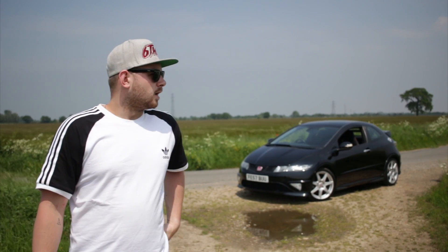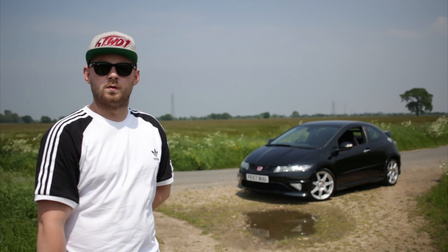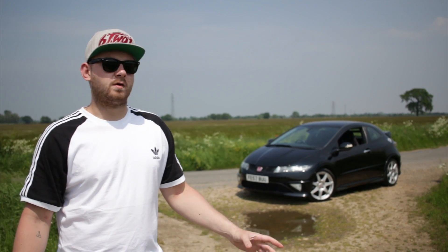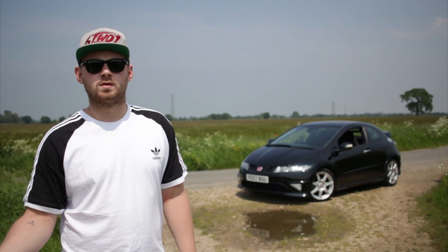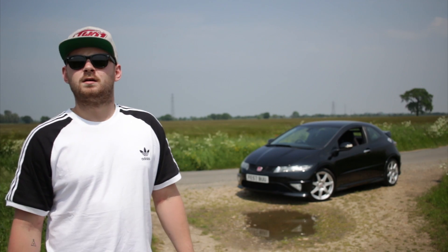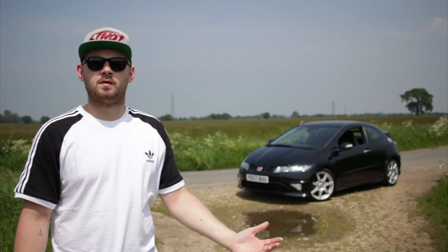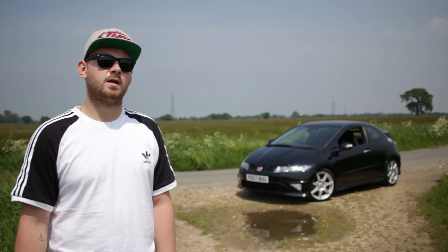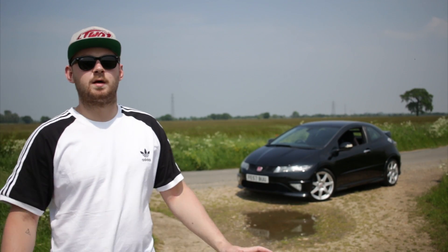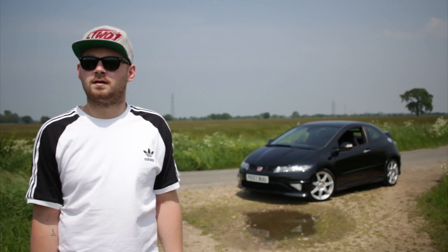Hello, welcome to today's video. My good friend Pete has got an FN2 which he's kindly lent me for the weekend, so I thought it'd be rude not to do a review on it. I've never really experienced an FN2 that much — I've driven GT diesels and had an EP3, so I'd be interested to see what the FN2 is actually like. Everyone on the Civic Type R Facebook group slates FN2s for not being a proper Type R. I've been that guy — I've said the same thing because I know the EP3, so it's bias. So yeah, I'll be reviewing the FN2 today.